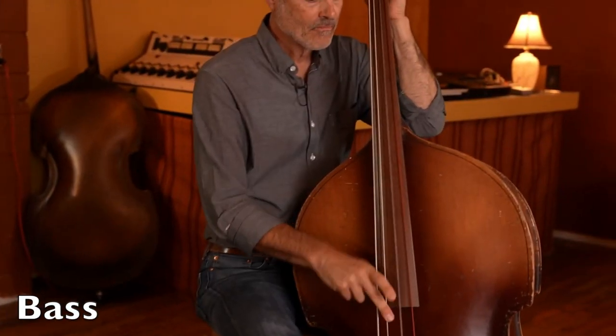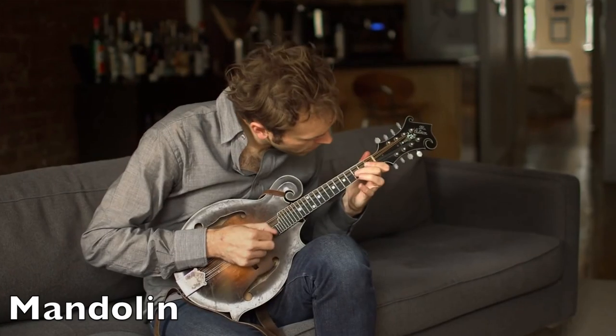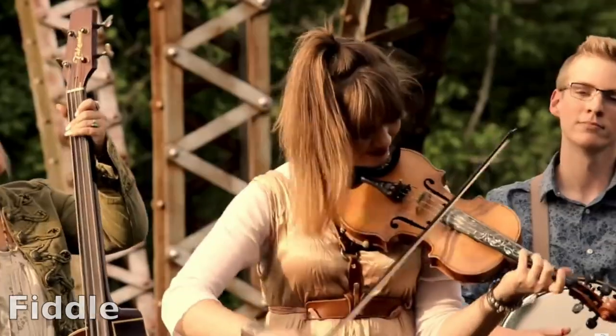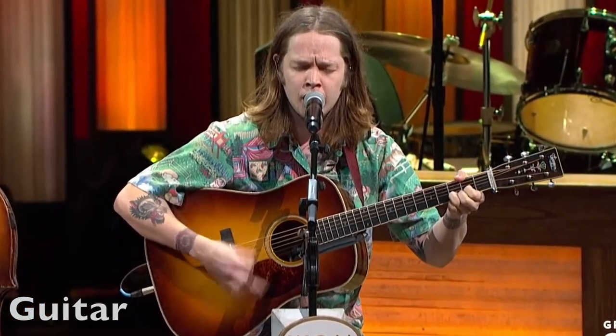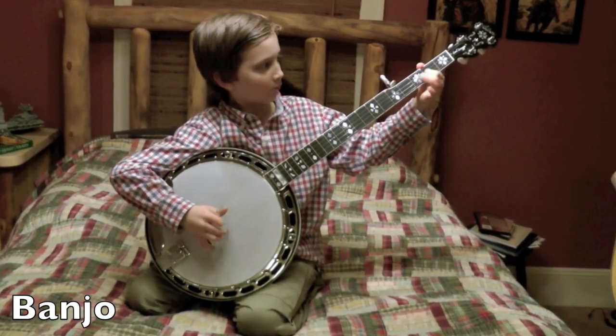Now bluegrass music was played on the type of instruments what people had in Appalachia in the 30s and 40s. That means none of them there fancy electrical instruments, no sir. In fact, most traditional bluegrass was played on five instruments: the stand-up bass, mandolin, the fiddle, acoustic guitar, and the banjo. I still don't know how to play the banjo, but I will, dadgummit!